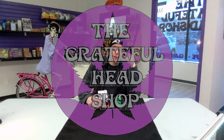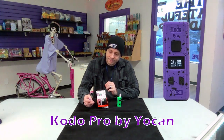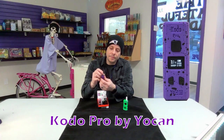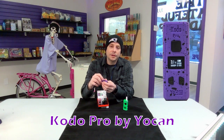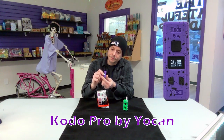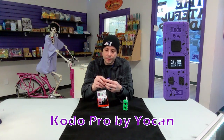Hey guys, Chris from the Grateful Headshot. Another battery we're going to talk about for your 510 thread cartridge is the Kodo Pro. It's actually a pretty good battery — pretty cool. USB-C plug-in, has a decent charge, lasts you about four days, and has a digital screen that greets you and says hello.